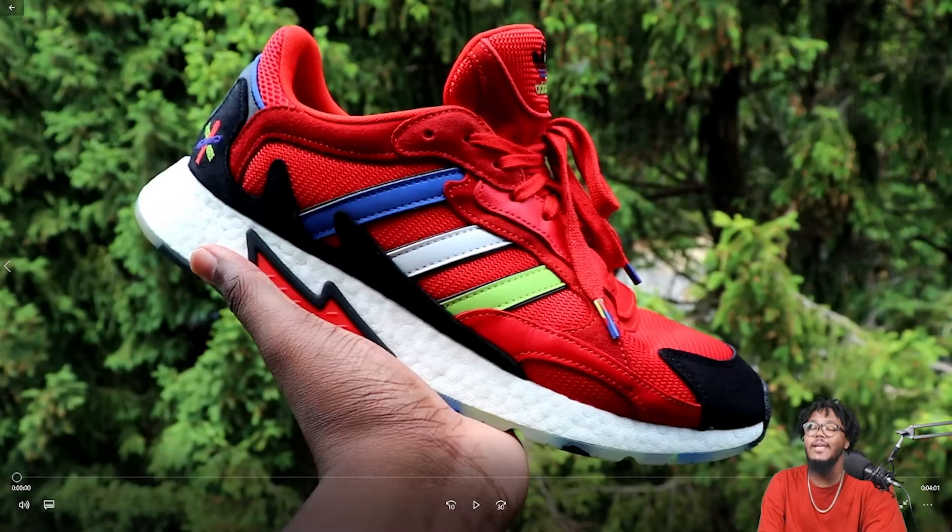What's good YouTube, this is your boy Finesse Guy JD 92 coming back at y'all with another on-feet review. Today we're talking about the Adidas Trust Run Asterisk Collective Red.